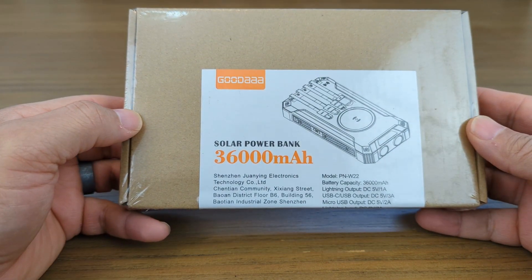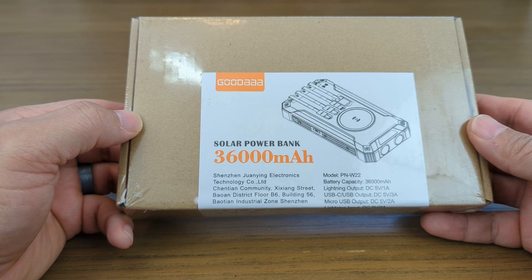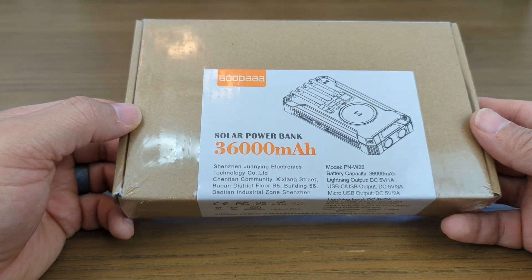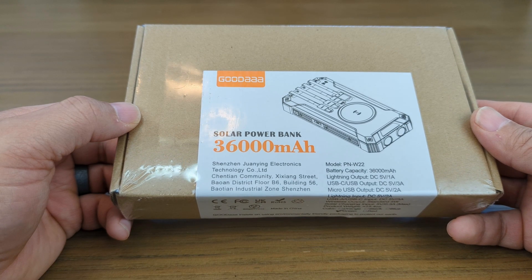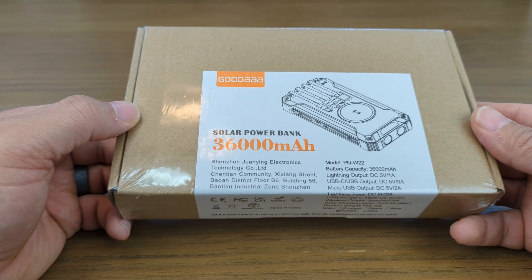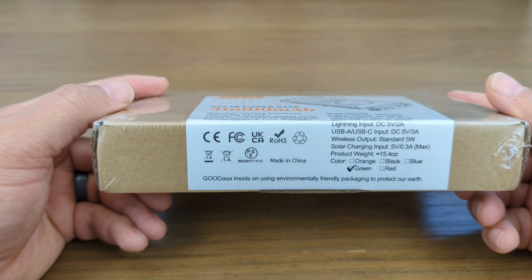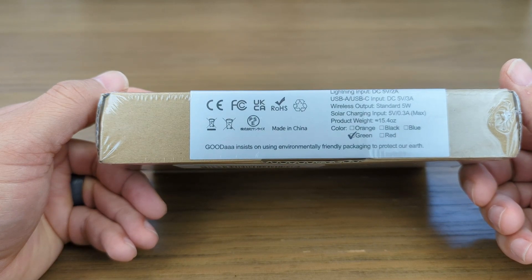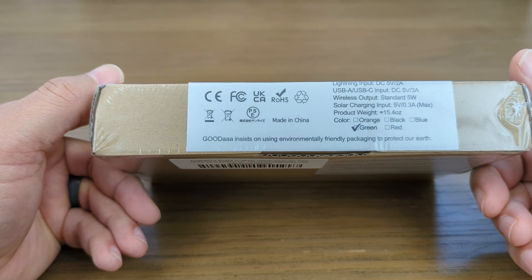We see the front of the box here — solar power bank, 36,000 milliamp hour battery. It talks about the various charging capacities. It has lightning output, USB-C, USB output, micro USB output, lightning input, USB-A, USB-C input, and wireless output. So it has wireless charging. It's a solar charging unit.